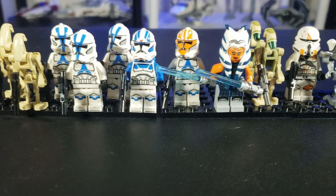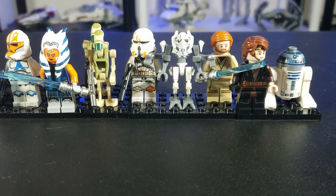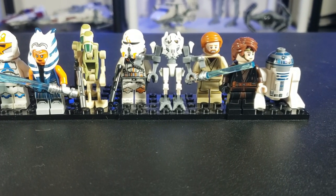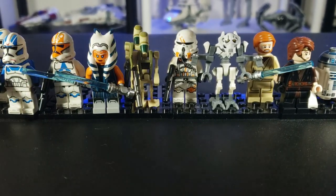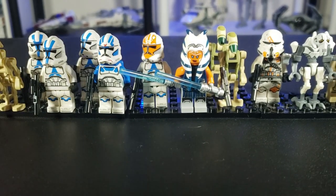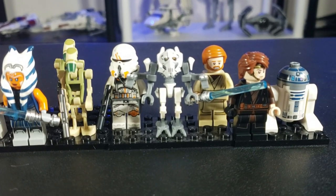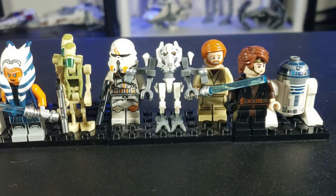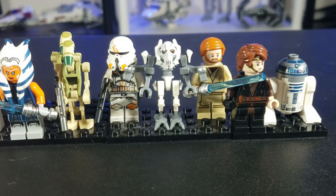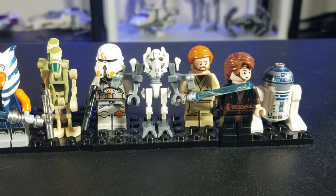Here is every figure we get in this wave in terms of the prequel characters, and it is quite an amazing wave. You'll notice these two are the movies, and these are the show. An interesting thing I want to point out is that on the LEGO website, it says that Anakin's Starfighter is a Clone Wars vehicle, which I find interesting. I'm going to be getting into them as well — some cool pairs you can make.